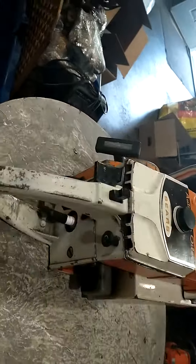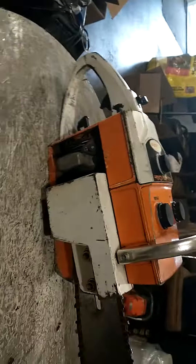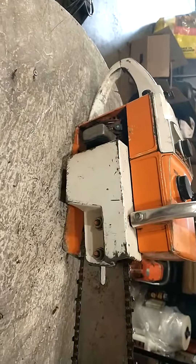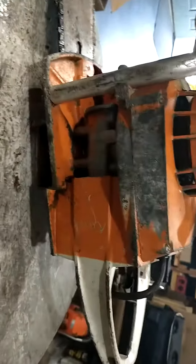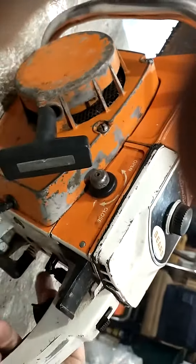Here we have a vintage Sears chainsaw, 20 inch bar, automatic oiler, model D44 — I think they call it the direct drive. It's been sitting quite a few years. Let's see what she does here. Okay, let's give her a pull.